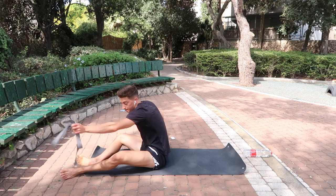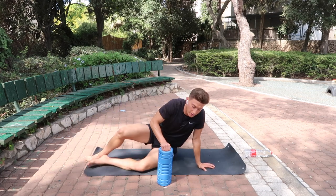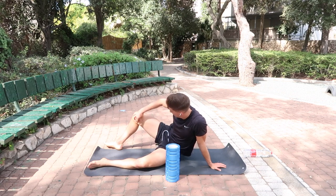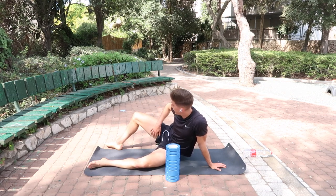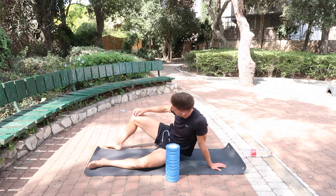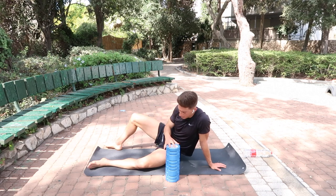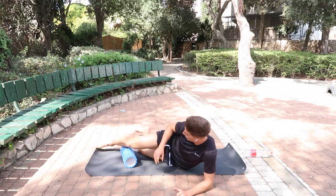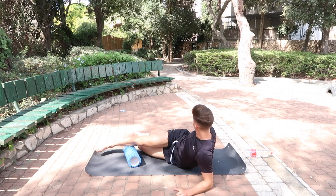Next thing we're going to do is roll out the adductor, the groin region. If you have groin tightness or groin pain, your adductor could be very tight. Place your leg at about 90 degrees, place the foam roller here, and roll from the knee all the way up to the groin.